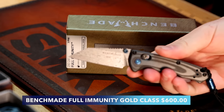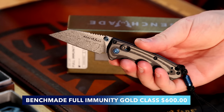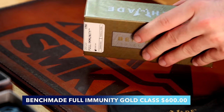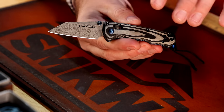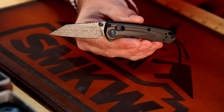First up, we've got the Full Immunity in the Gold Class. This thing is gorgeous — unidirectional carbon fiber on the handles which gives it a really cool look, almost like a wood grain. Then we've also got the year pattern Damasteel right there.